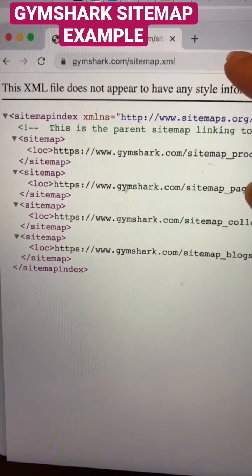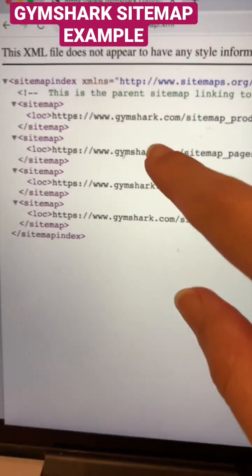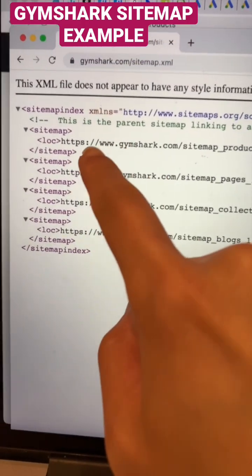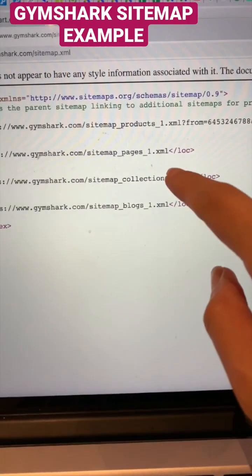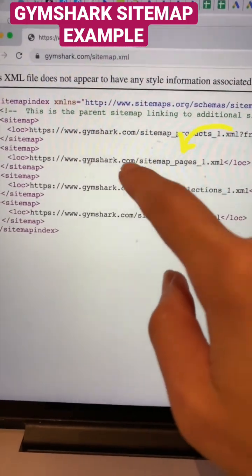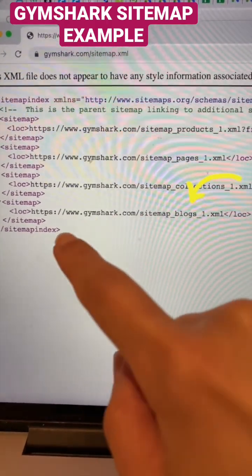After you type this into the browser, you're going to see your four mini sitemaps that you should also submit into Google Search Console. You will see one for your products, and then the second URL which is the pages, and then the third one which is the collections, and the blogs.